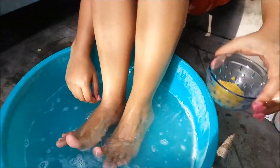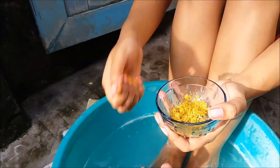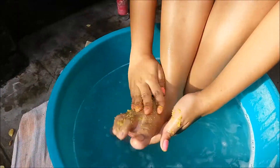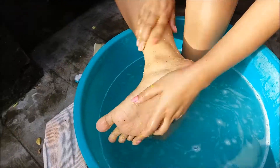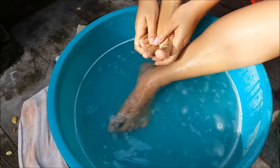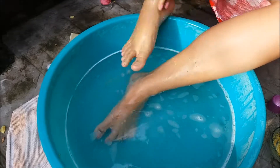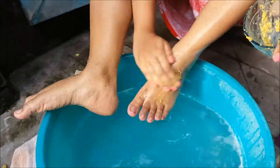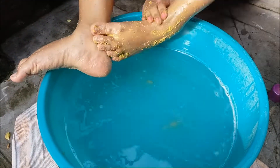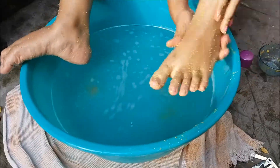Wash your feet and then take body scrub or foot scrub, or whatever you have, and mix it with some rose water and scrub your feet. While scrubbing, do massage your feet also. Scrub your fingers, your toes, your heels — everything. Just scrub it.